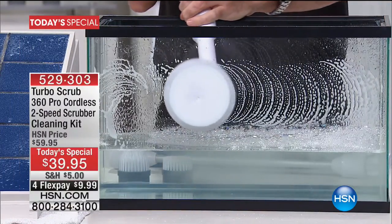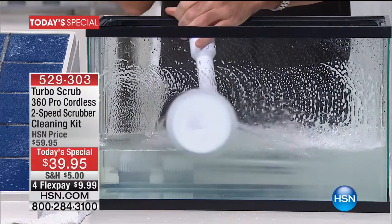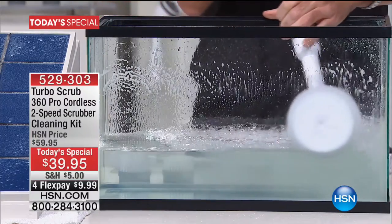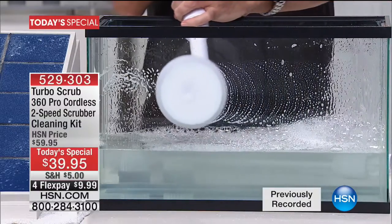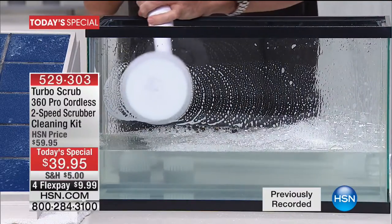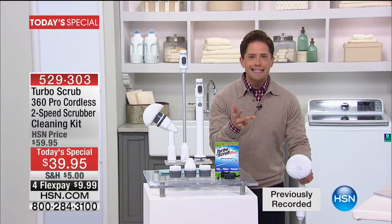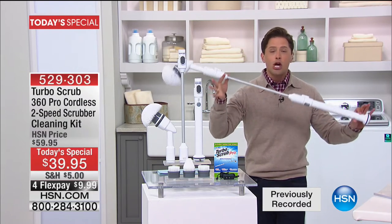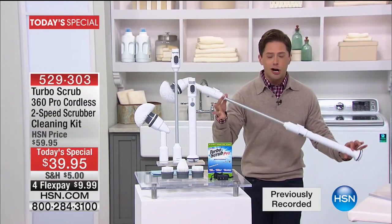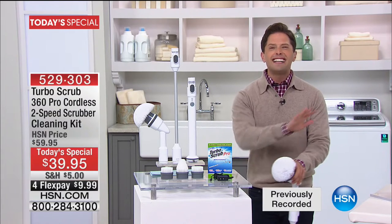Look at the power. Look at the performance. Look at the clean you can get with a cordless rechargeable 75-minute runtime real powerhouse scrubber, so you don't have to have the elbow grease. You don't have to break your back. You don't have to get on your hands and knees and do the heavy lifting, because the brand new Pro Series dual-speed rechargeable Turbo Scrub is available at the best value you'll find anywhere in the market.